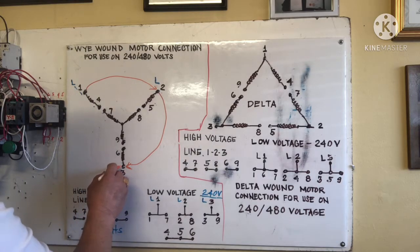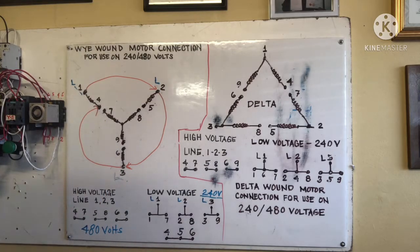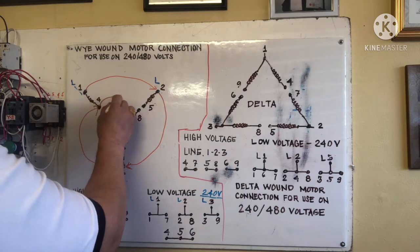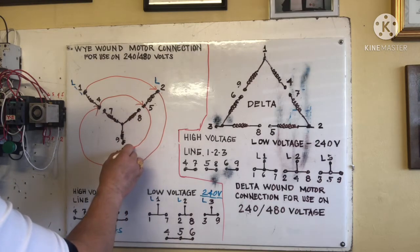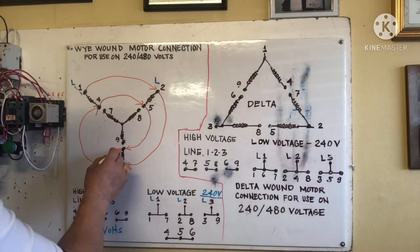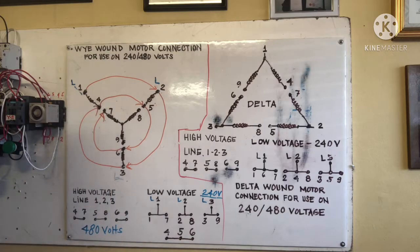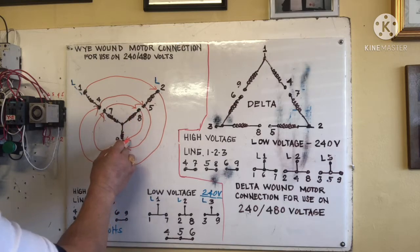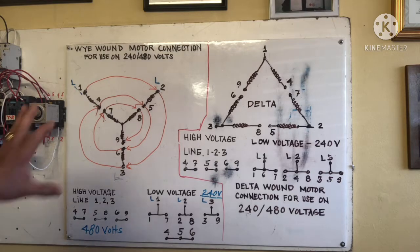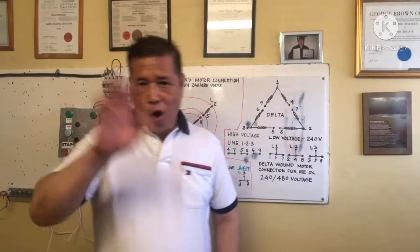Number four goes here, number five goes there, terminal six here, terminal seven next, then eight and nine. That is the easy way to remember — take note of this. You can use this connection method when you work in manufacturing.